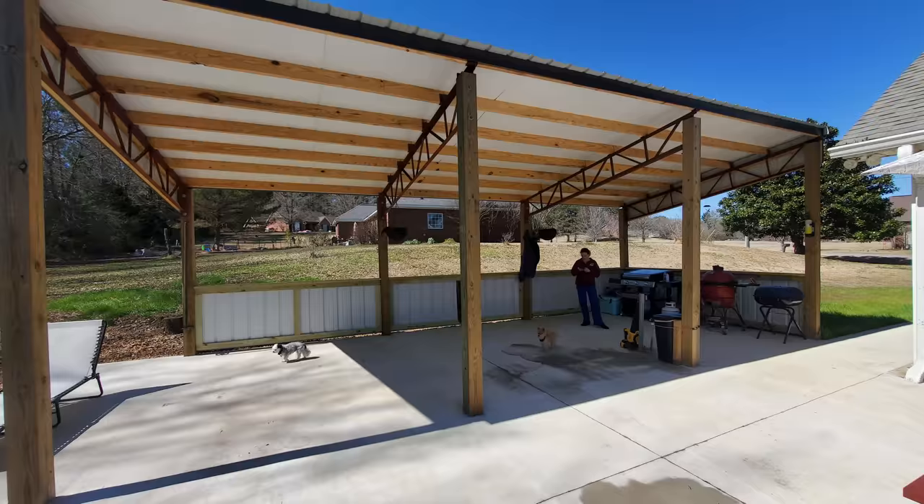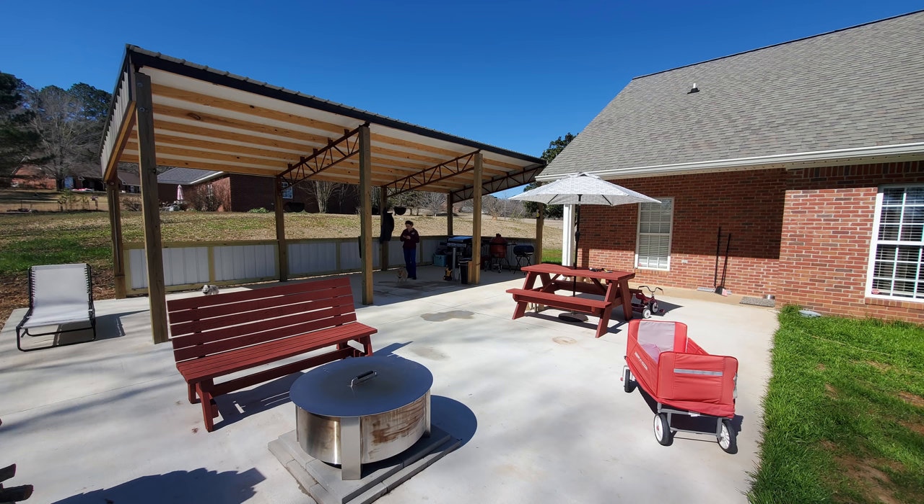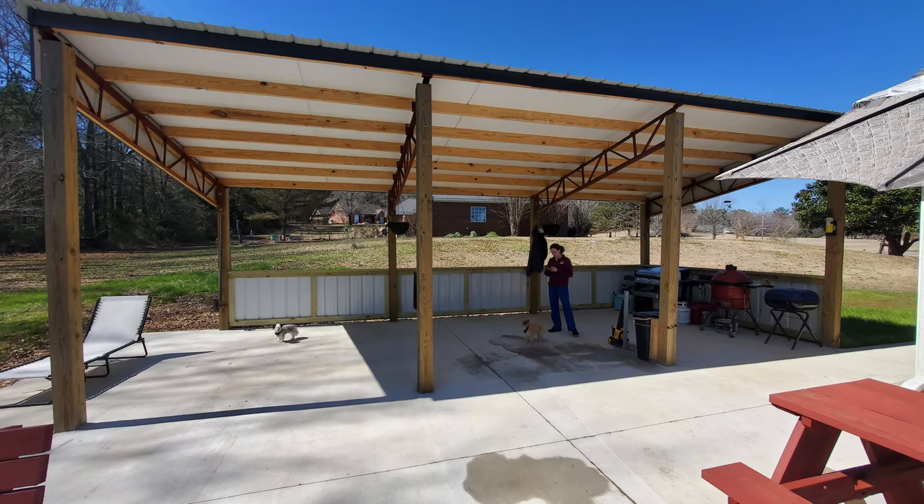If you want to be notified of the rest of the videos in this outdoor kitchen series, be sure to subscribe and turn on that notification bell, and go to jayscustomcreations.com/newsletter to sign up for my email newsletter so you don't miss anything I publish. That's it for this one — have a great day, and I'll talk to you in the next video.